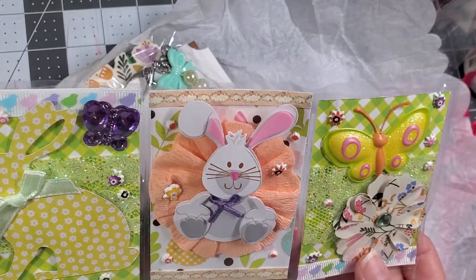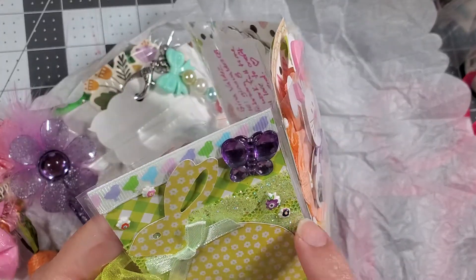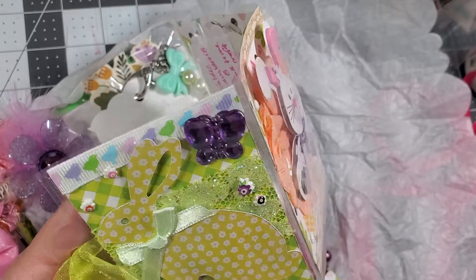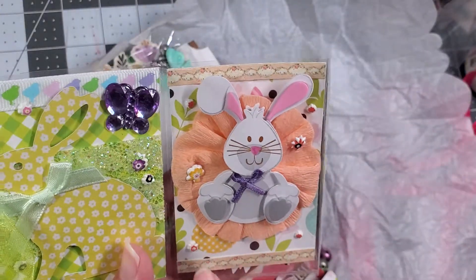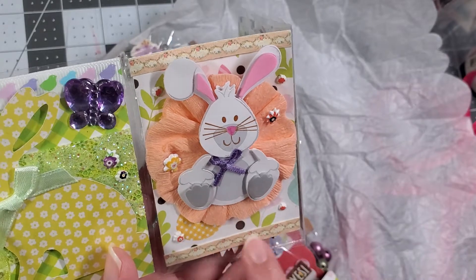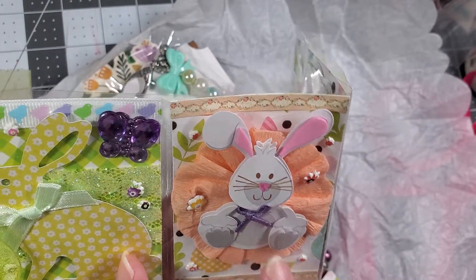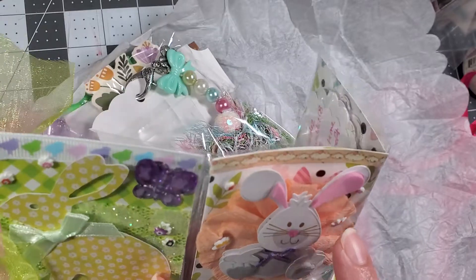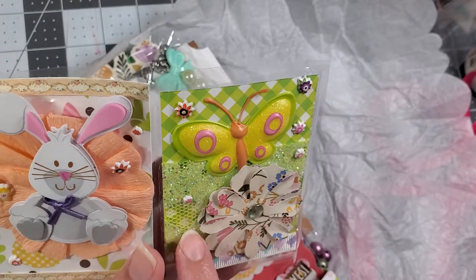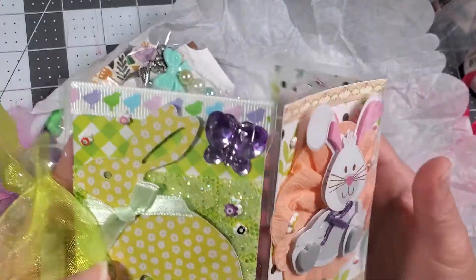Cute bunnies — oh my gosh, this is so cute! On the back she put some ribbon, some chick ribbon, some twine, then layered it with a bunny and puffy stickers. Then she put the 99-cent butterfly over here. On the other side she did some paper trim, a bunny, puffy stickers on top of a flower rosette, a sticker butterfly, a flower punch, and that same trim. So cute, and then simple on the back.